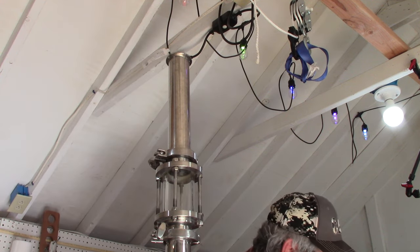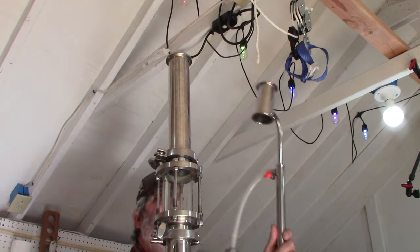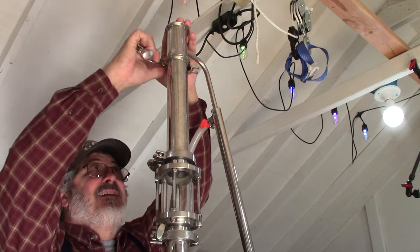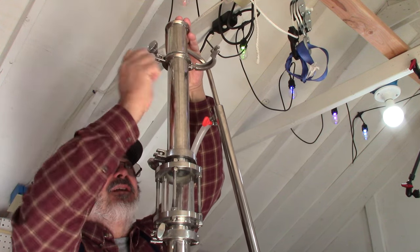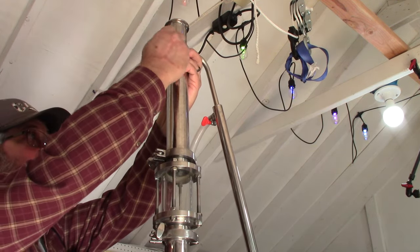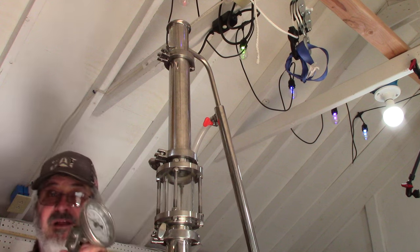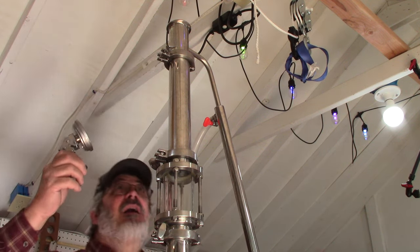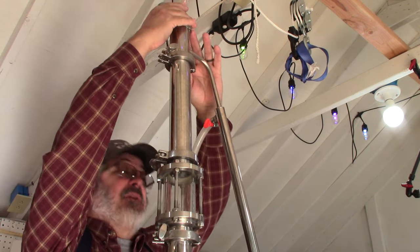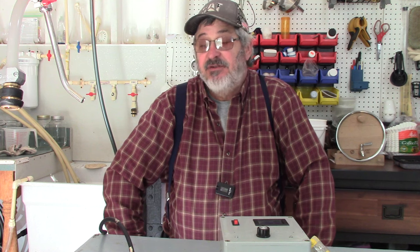The next piece going on is my lyne arm condenser — it's always a tricky one to put on because you almost need three hands, but we can manage. And then the last piece will be the thermometer. That is the still stacked out.